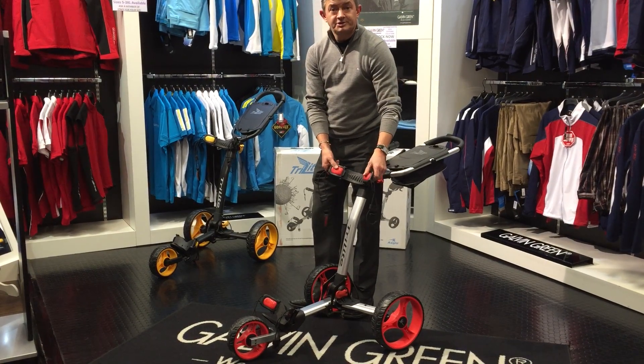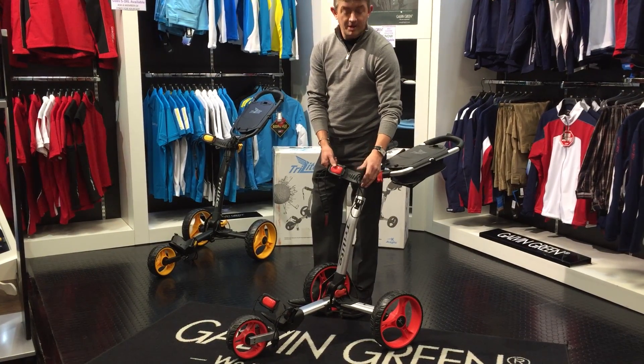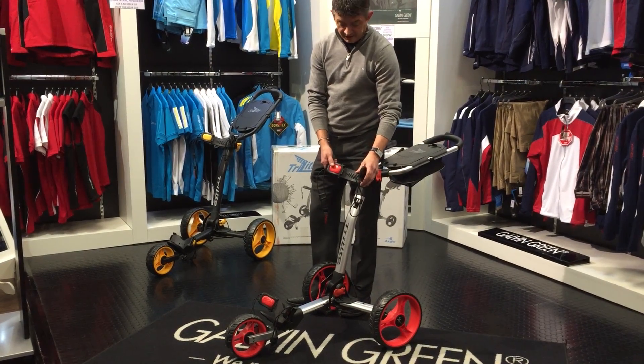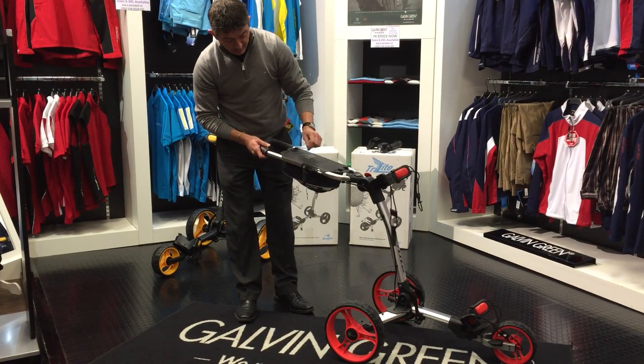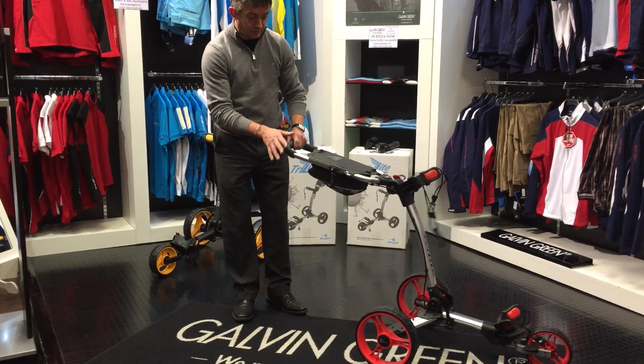Also comes with the back supports, so it'll take a standard cart bag and even a tour bag. Also got a brake for any inclines — one lever locks one of the wheels in place so it won't roll around.